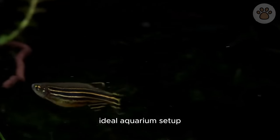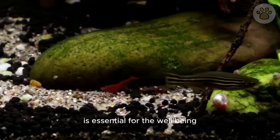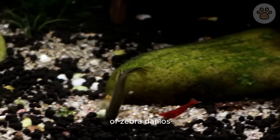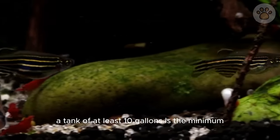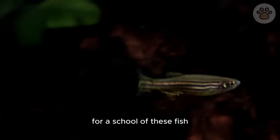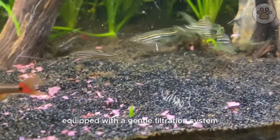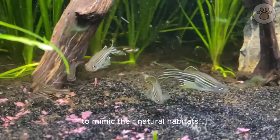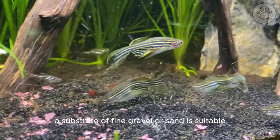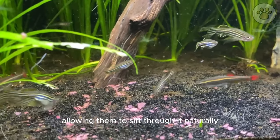Providing the ideal aquarium setup is essential for the well-being of zebra danios. A tank of at least 10 gallons is the minimum, while a 20-gallon tank is recommended for a school of these fish. The tank should be equipped with a gentle filtration system to mimic their natural habitat's flowing water. A substrate of fine gravel or sand is suitable, allowing them to sift through it naturally.